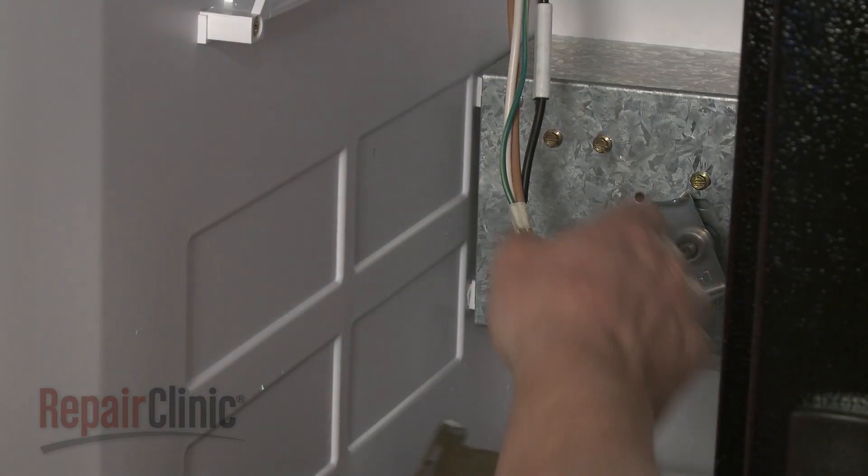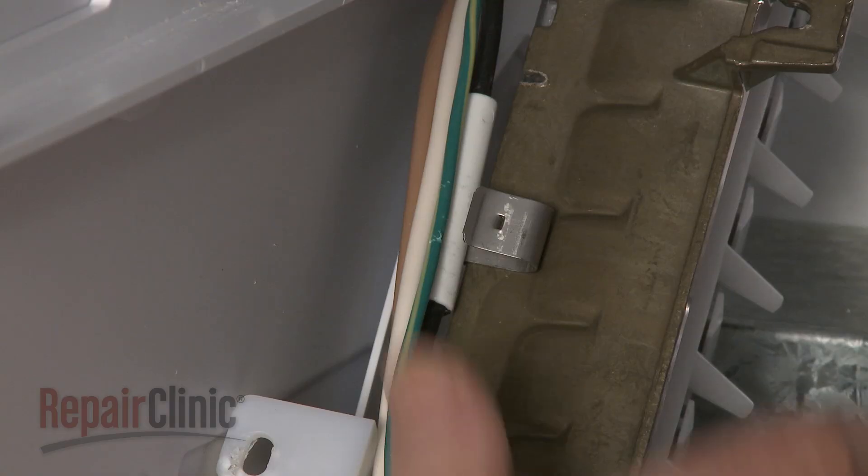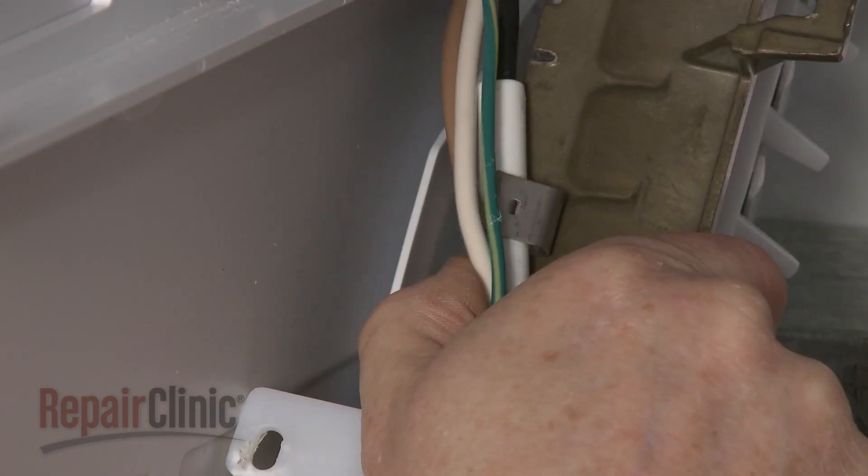Returning to the freezer compartment, snap the wire harness into place on the assembly and secure the thermal fuse under the retaining clip.